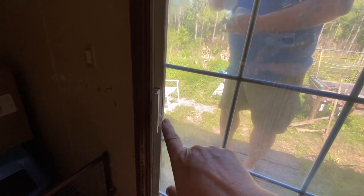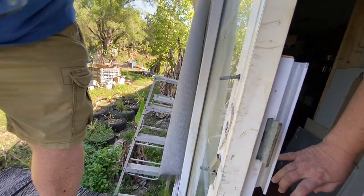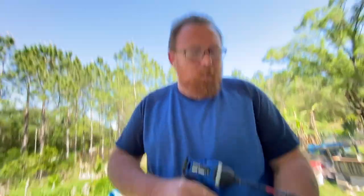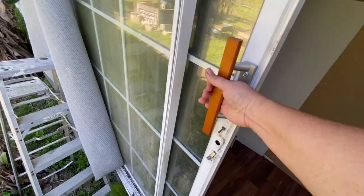Another thing we're going to fix today is the sliding glass door handle — it's busted and we just kind of screwed it together. Donald found a replacement handle in all that stuff my dad had. Now we can shut it. I think I need to put some WD-40 on the bottom though.